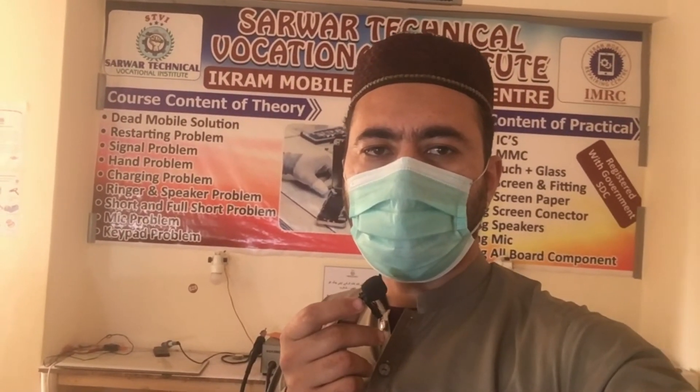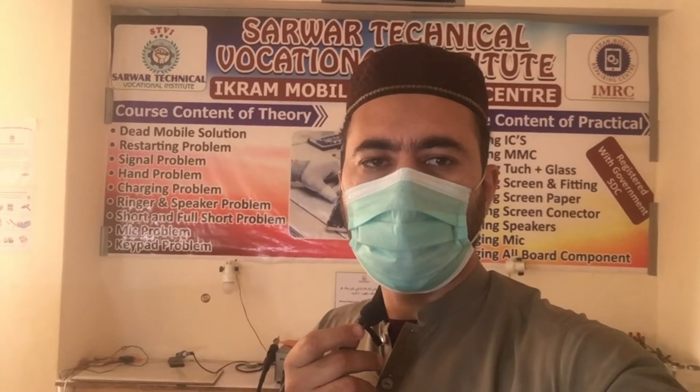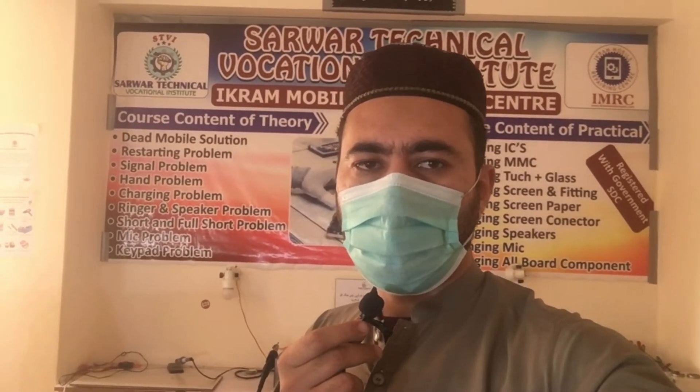Hello everyone, my name is Sarver Technical Vocational Institute. This is the Mobile Repairing Complete Course, first class.